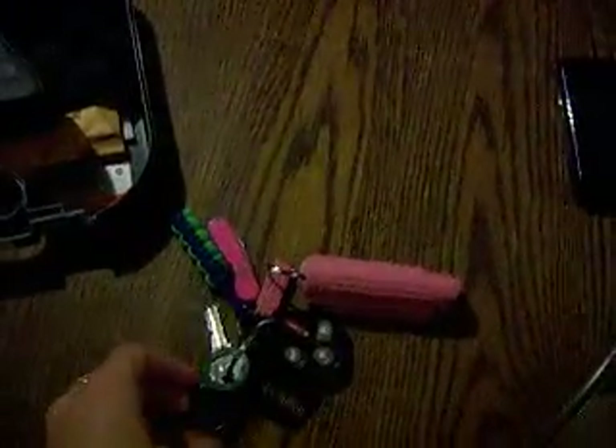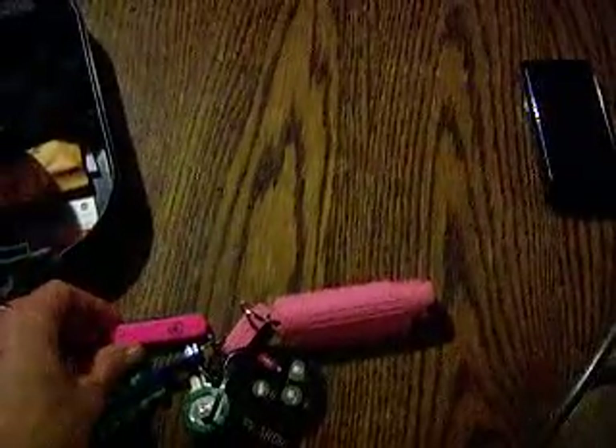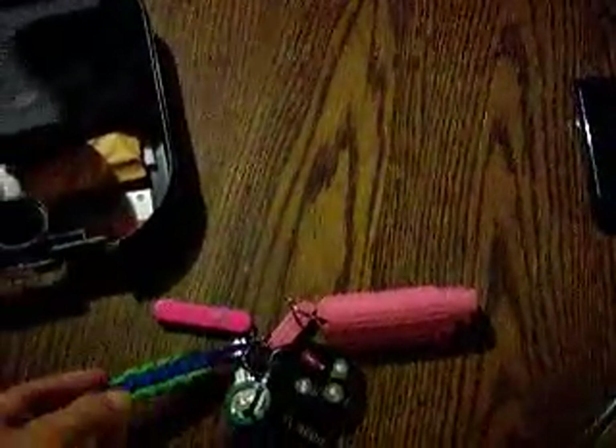Some of my everyday carry gear includes a little Swiss Army knife, a paracord keychain that I made, my mace, and also a paracord bracelet that I made.